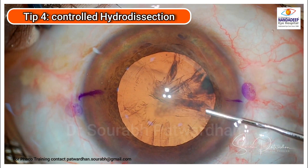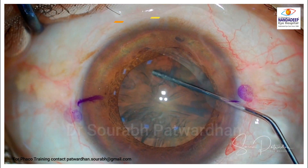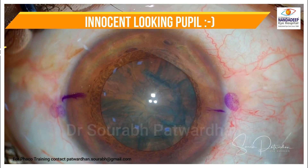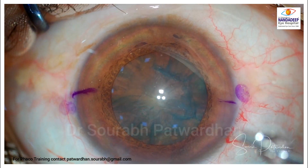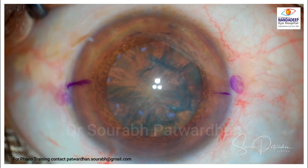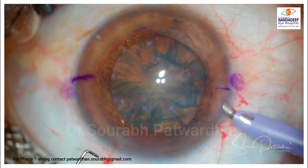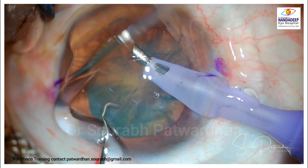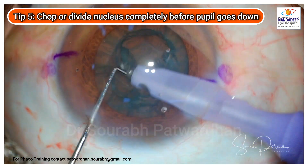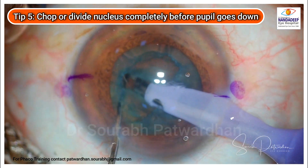Don't over-infuse fluid during hydrodissection because if the iris is already floppy it will prolapse. You can see it looks very innocent at this point because there is no fluid movement across the iris. Many floppy iris cases start off like this with good dilatation of the pupil. If the patient gives a particular history of alpha-1 blocker use, you have to be very careful and should expect some floppiness.